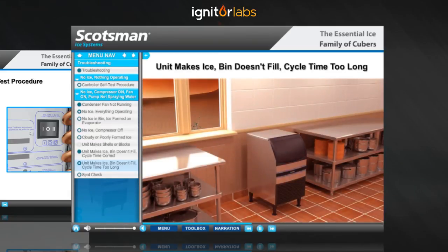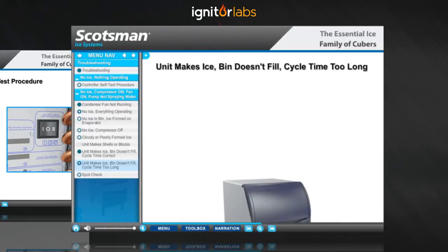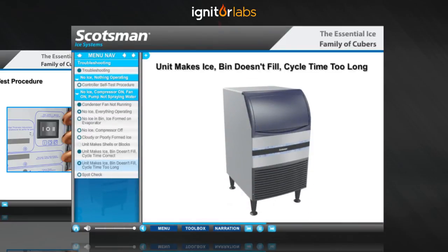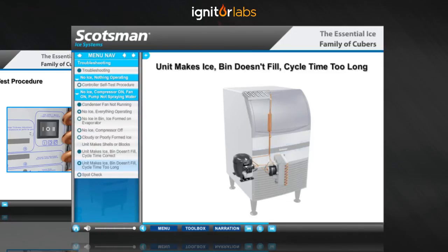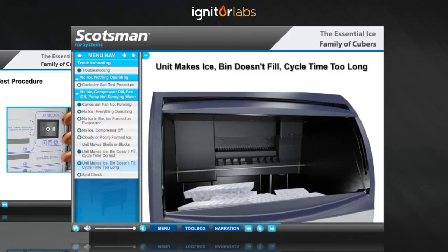Another reason for long cycle times is a high ambient temperature. This not only increases the cycle time by not allowing the condenser to cool the refrigerant sufficiently, but also increases melting of the ice in the bin.